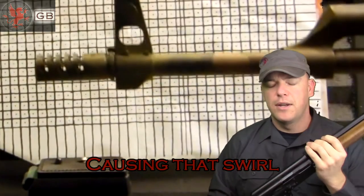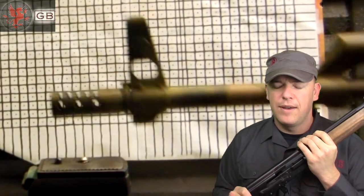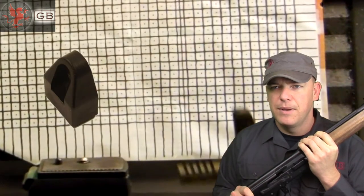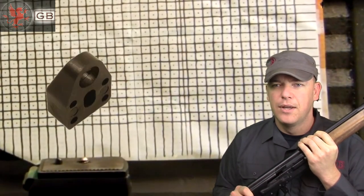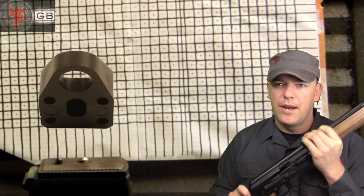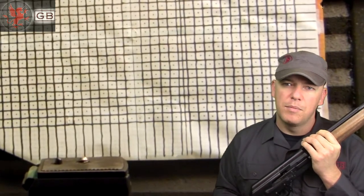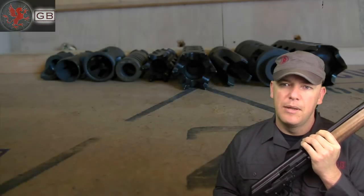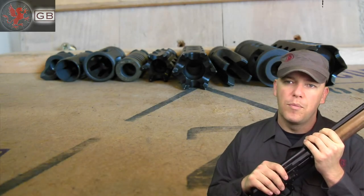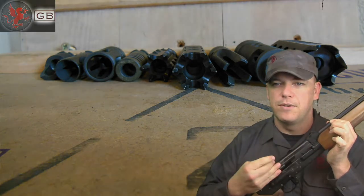There are aftermarket rubber pieces that go back there. I've used them in the past and found marginally reduced recoil. They're advertised mainly as preserving your receiver by absorbing that impact. Whether or not that affects your actual muzzle rise, I can test if you'd like — let me know in the comments. I stopped using them mostly because they were prohibitive for using the safety bolt hold open; the bolt simply wouldn't go back far enough.